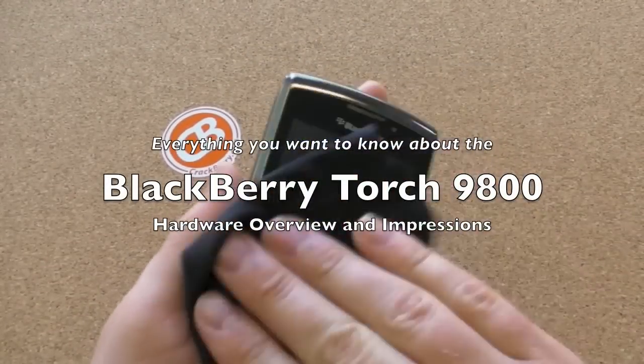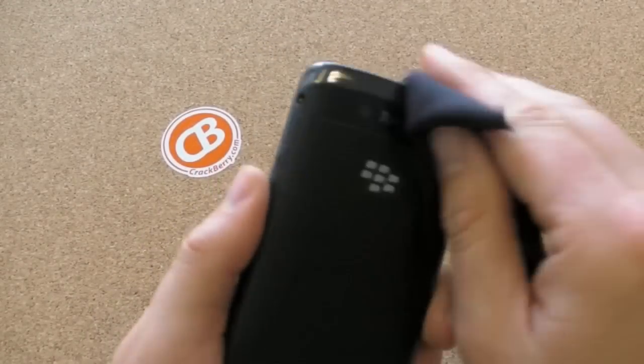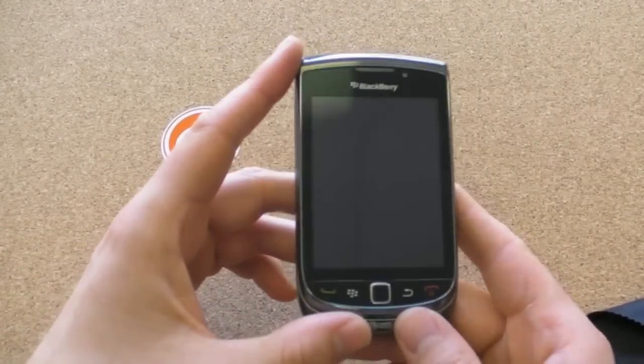Crackberry.com. Kevin here, and it's time to go Crackberry on this new BlackBerry Torch 9800. We'll take a good look at the hardware, then we'll dive into BlackBerry 6. And by the time we're through this video, you will know what it's all about.